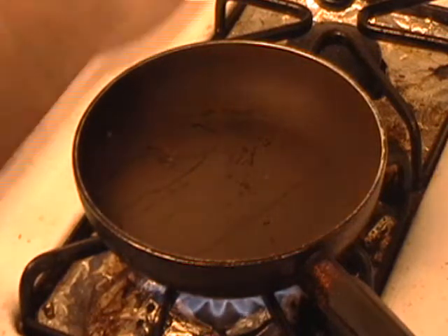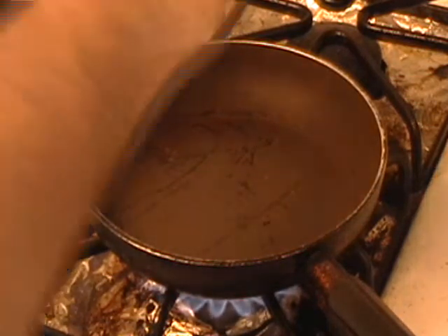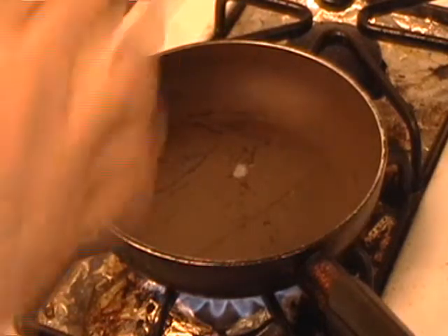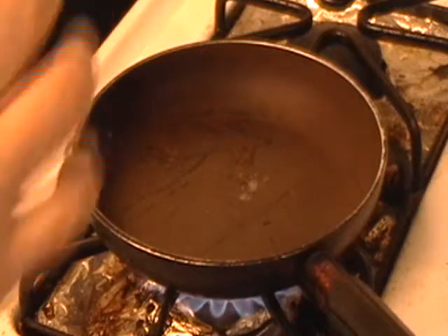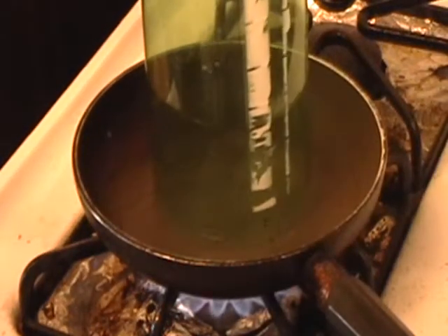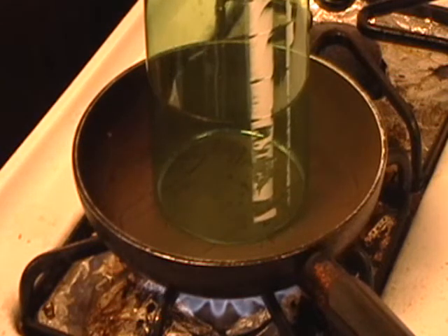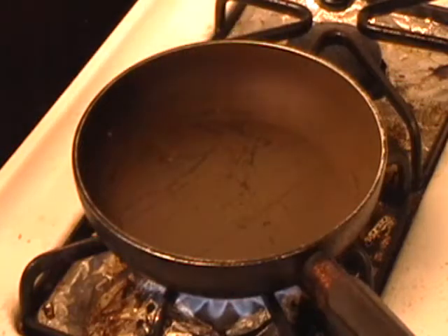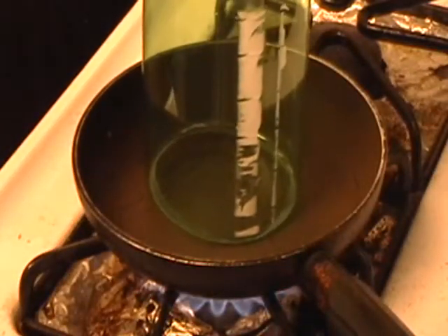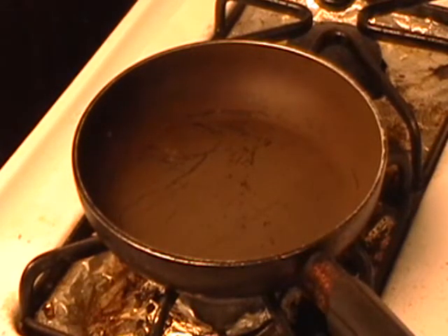Almost there — that should be good enough. Now take your bottle and leave your cap on it because that will help you hold it. Place it right on top and it will start to curl. You don't want to leave it on there too long. Make sure it kind of does it level. You'll end up with a curl on the end of it like that. Turn your pan off now, and you're ready for the next step.